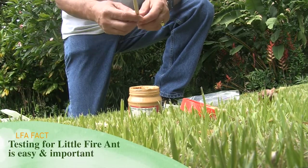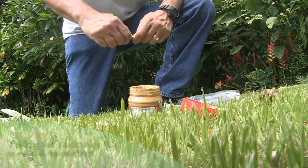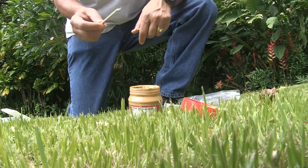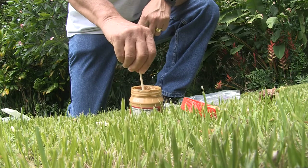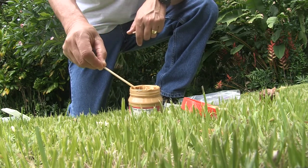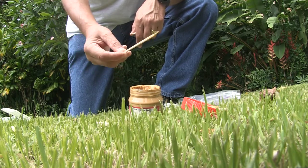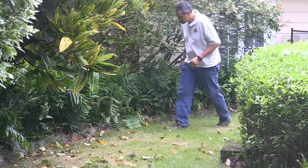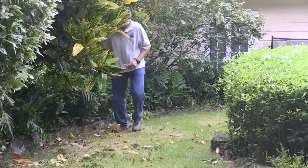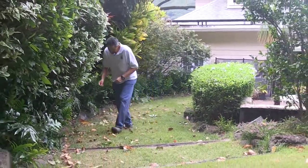Take your wooden chopstick, separate it, and just break it in half like this. Next step would be to take one end of the chopstick and put it into your peanut butter. After you're done dipping it, make sure you smear off the excess so that you have just a thin smear on your stick, and then place them into your plants or potted plants or walkways in very shaded and moist areas, because the little fire ant requires those types of environments.